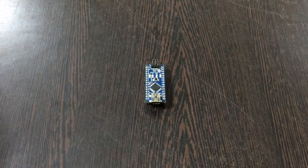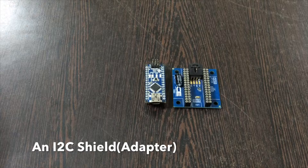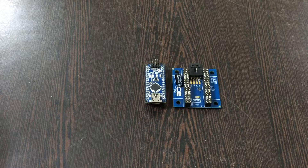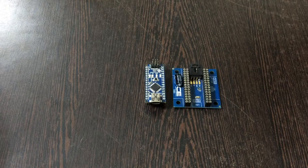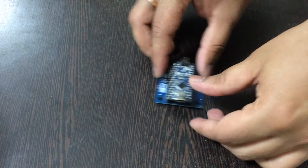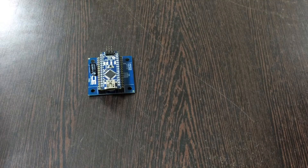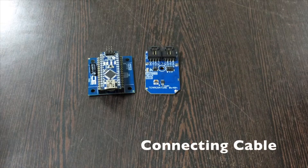For the hardware connections, we require first of all an Arduino Nano, which you are going to see on my screen. This is an I2C shield — it is very useful in making connections with other I2C devices rather easy. It is available on our website controlleverything.com. Now gently place the Arduino Nano over the pins of the I2C shield like that.